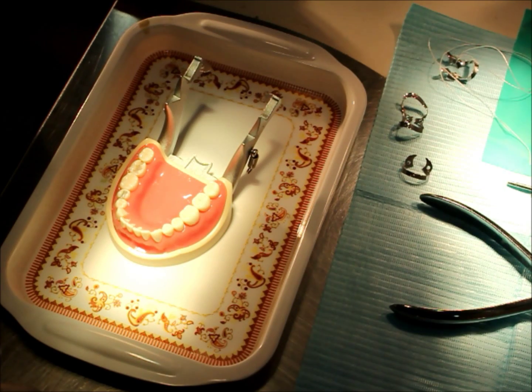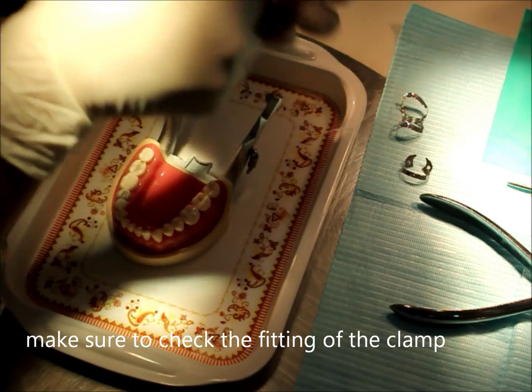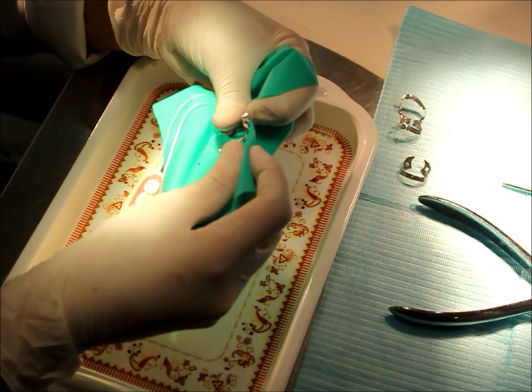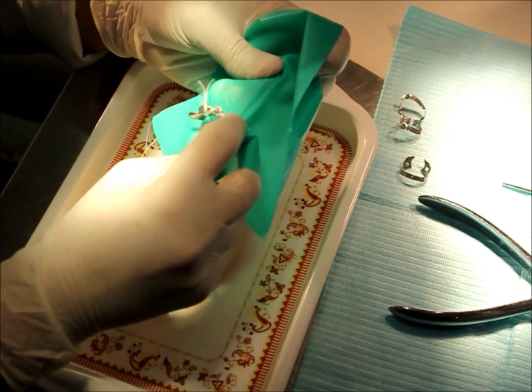To start the isolation we must pick the proper size of the clamp. The adequate size for my tooth is the winged clamp. I have already tied it with floss. To place the rubber dam I am going to use the third technique, which is placing the clamp and the rubber dam together onto the tooth.